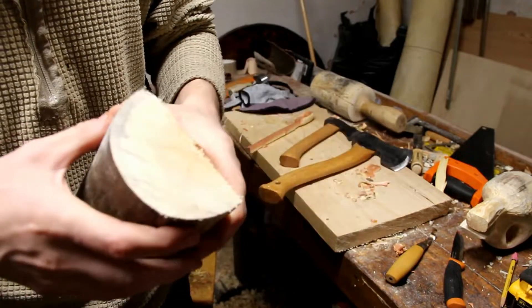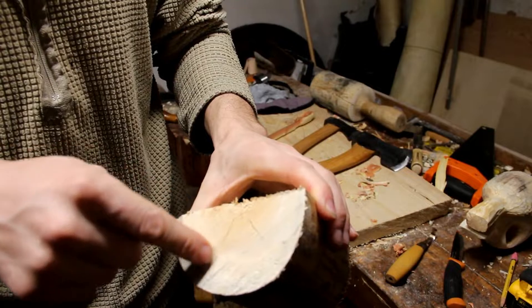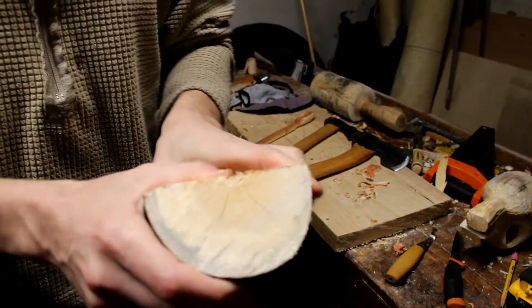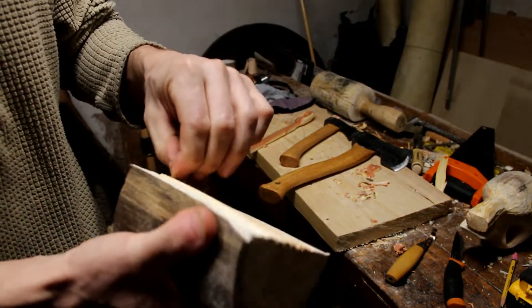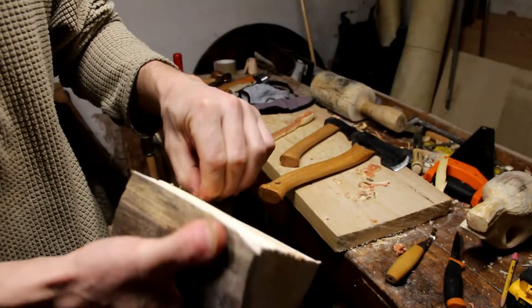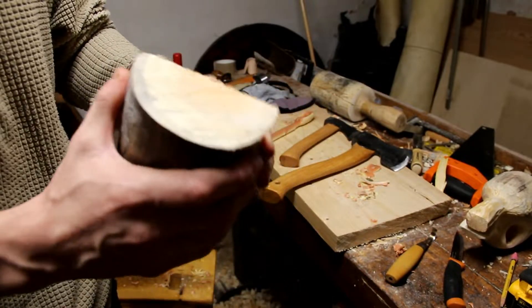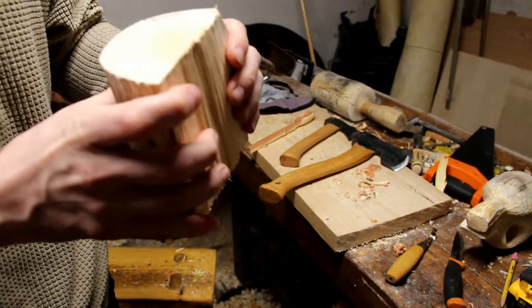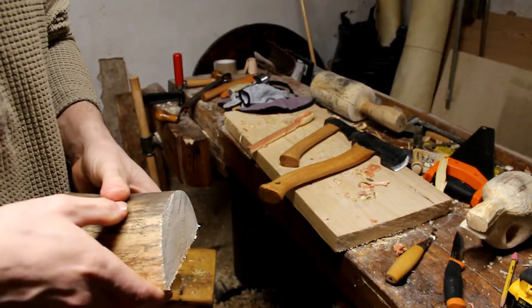This log was sort of dried — it wasn't a standing tree, it was a dead tree that I cut this piece from — but it still had moisture in it, and you can see it's escaping, causing the cracks. I've seen several methods: work on it a little bit, put it in a plastic bag, put it in the freezer, and such things. But I just wanted to go at it and see what techniques work and what doesn't work.